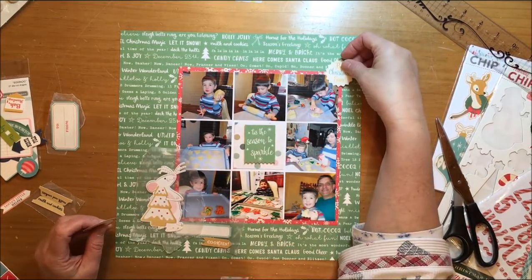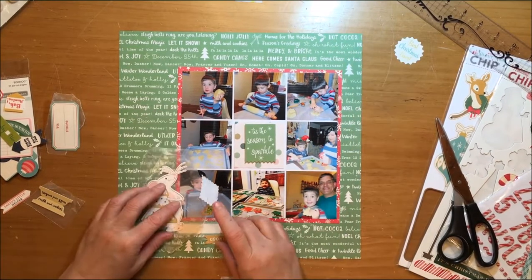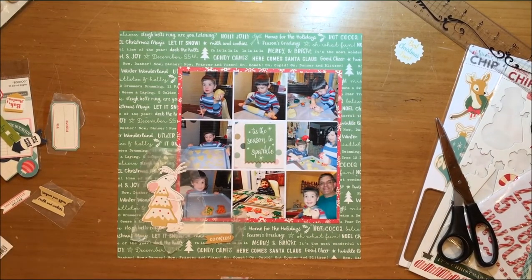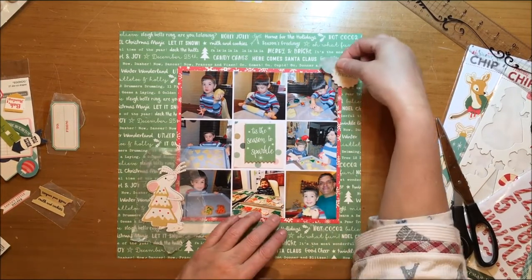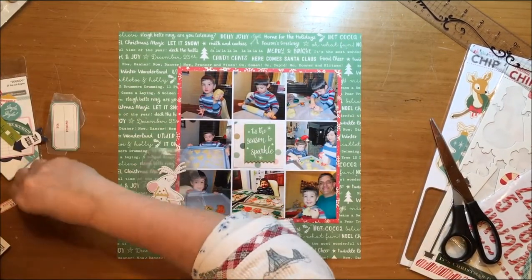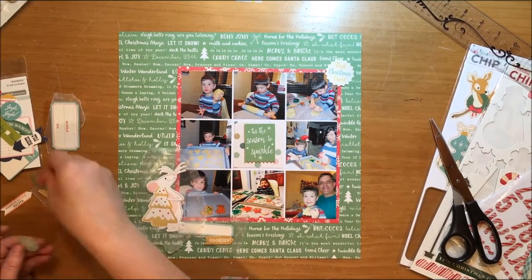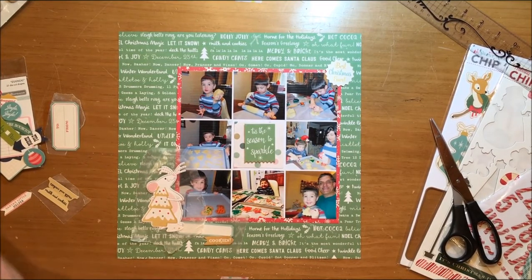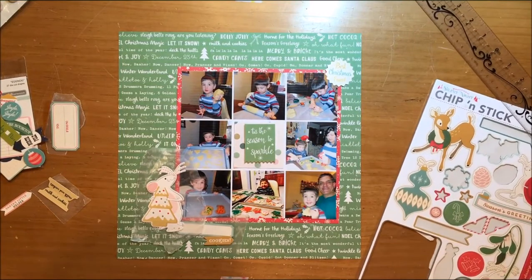I used the gold because the cookie has some gold on it, and the die cut at the top also has some gold. I tried to use a Santa sticker from Holiday Style but that's not going to work. I'm trying to put all of that up at the top right corner of this photo collage and it's just not working for me. Part of the problem is my grandson's head is really close to the edge of the frame up on the upper right, and I can't cover his head so things just are not laying properly.